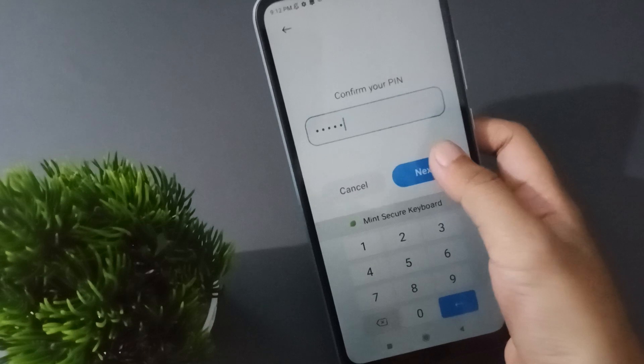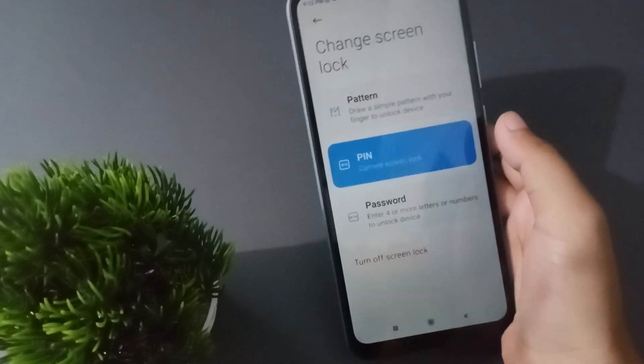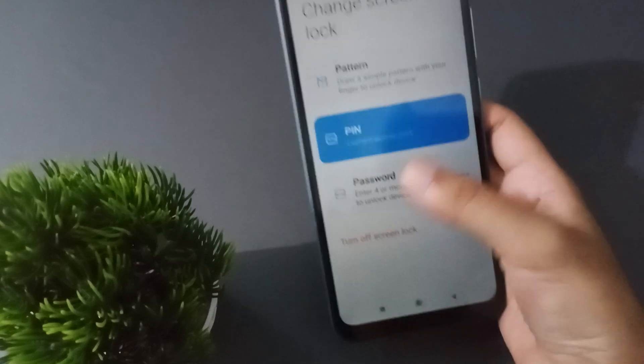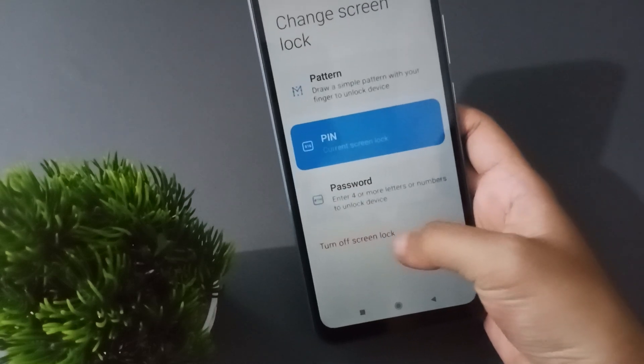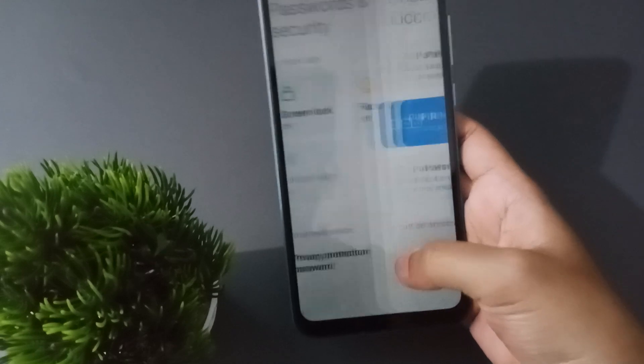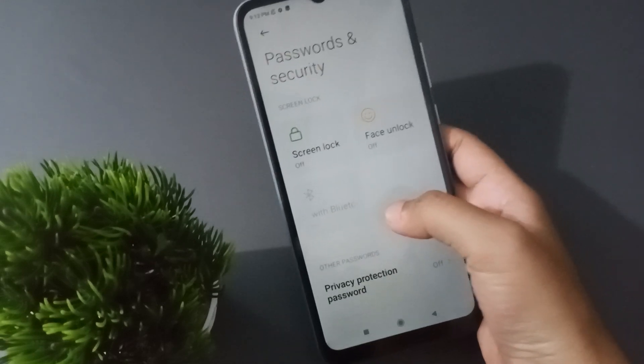Click on Next. If you want to remove the PIN lock on your phone, click on Turn Off Screen Lock, then click OK — your PIN lock will be removed.